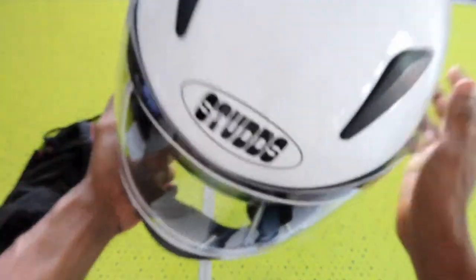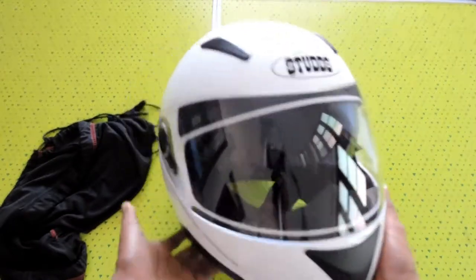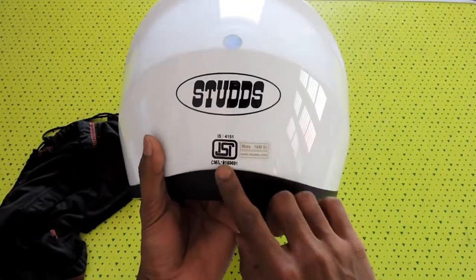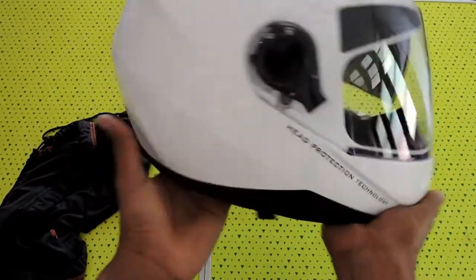On the top you have two air vents, and behind there is an exhaust port. It's an ISI certified helmet and it weighs around 1.5 kg.